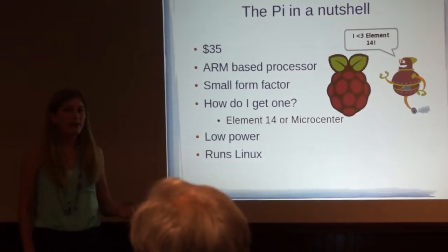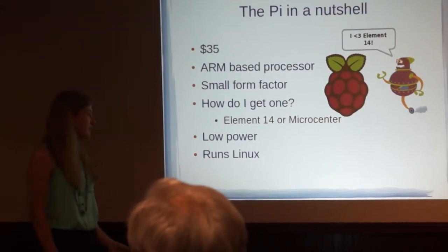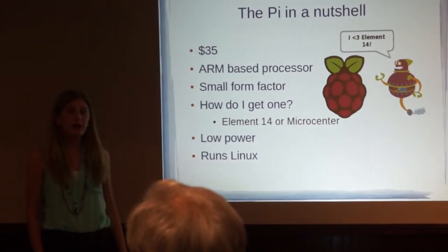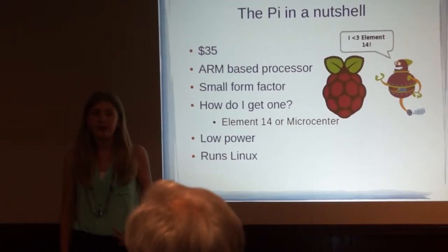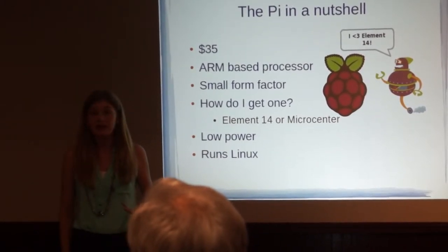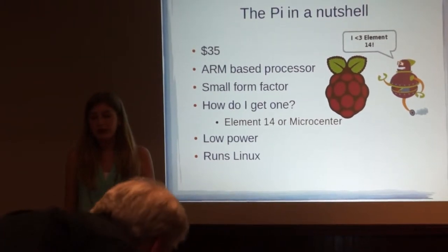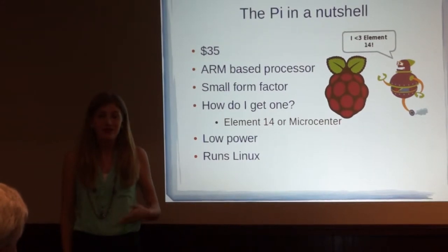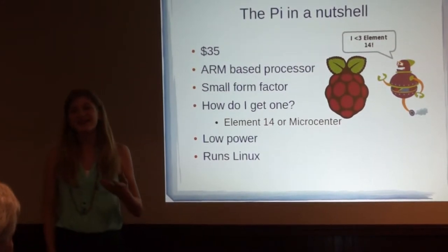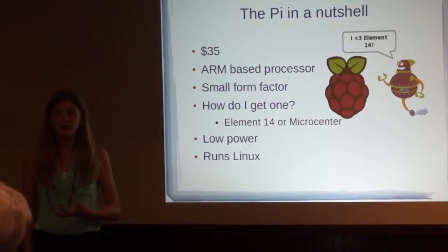You can get a Raspberry Pi from Element 14 or RS Components. The Raspberry Pi is low power, which makes it great for doing all sorts of wacky projects. I saw this guy on YouTube the other day, and he created a Raspberry Pi-powered dog treat feeding machine. Every time he emailed his Raspberry Pi, it would dispense a dog treat for his dog.